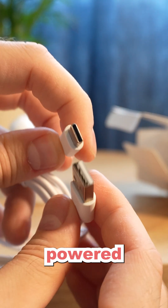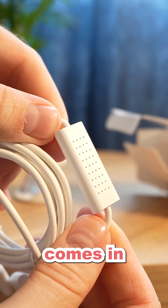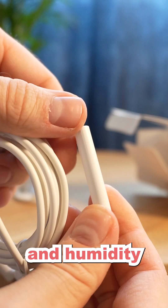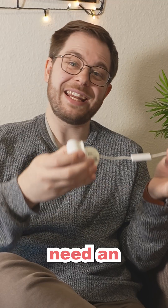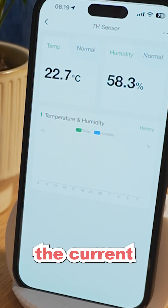The sensor is mains powered, and the cable that LinkinLink provides with the Emotion Ultra also comes with a built-in temperature and humidity sensor. So you don't need an external temperature and humidity sensor in order to track the current indoor climate.